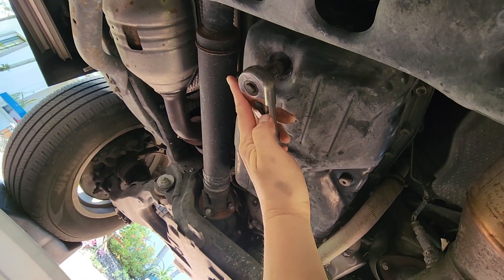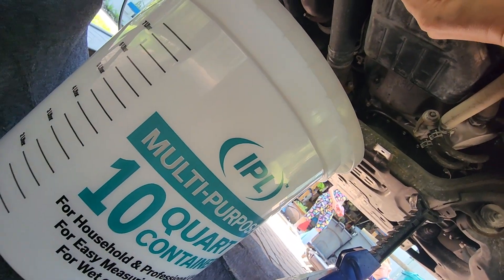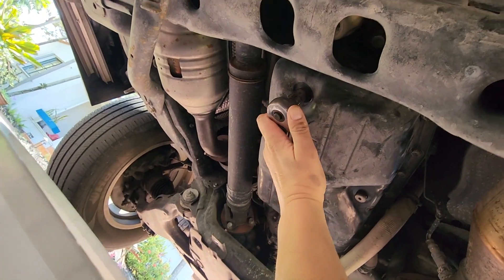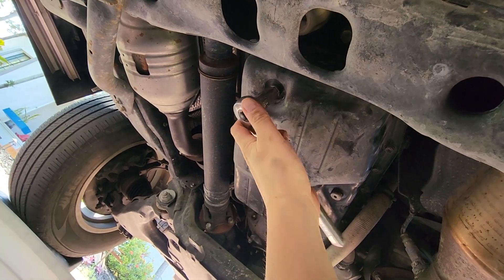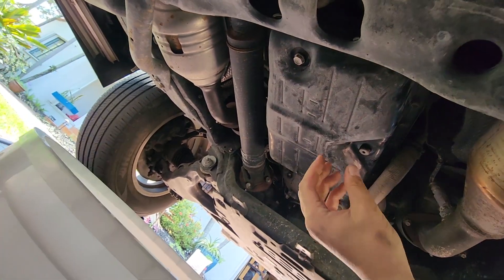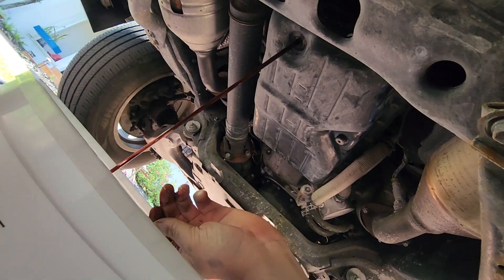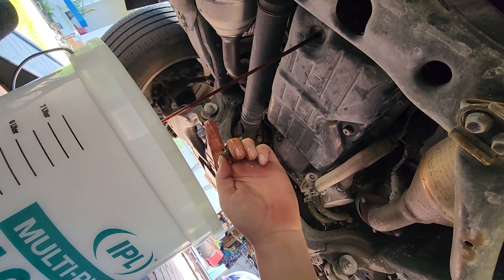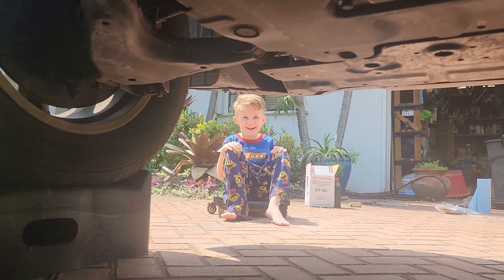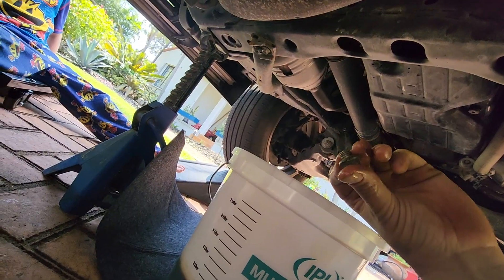Now I'll use the 14-millimeter socket to fully remove the drain plug. We have our bucket below to drain the fluid into — it's a special bucket with gradations so we can measure how much fluid comes out. We'll put at least that much fluid back in. The transmission fluid is now only dripping, so we can reinstall the plug.